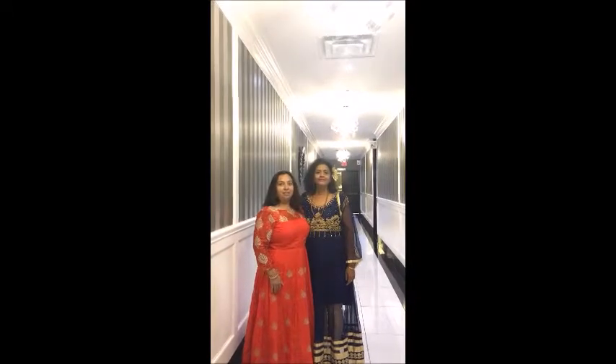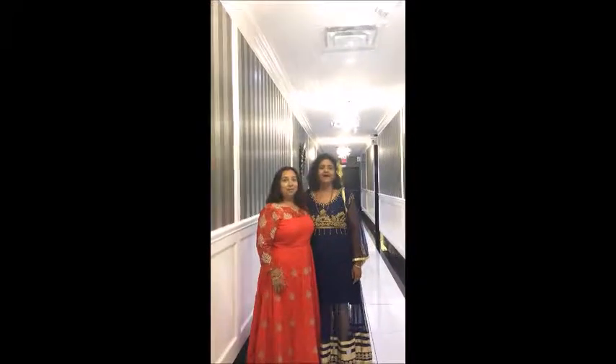Hi, welcome to Krishna's Kitchen. I will show you today.